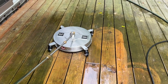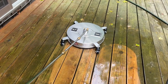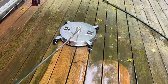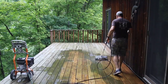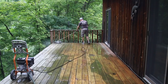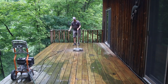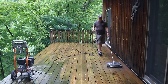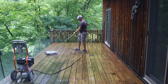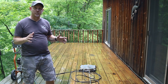Let's see how it does on the wood. So we've got about 12 minutes of elapsed time and I'm more than halfway done with this deck. It's a pretty good sized deck.